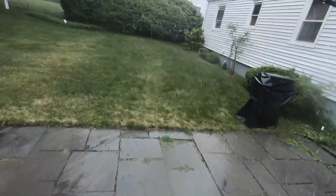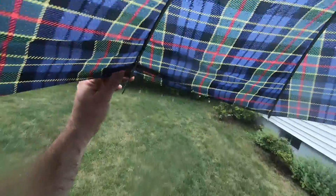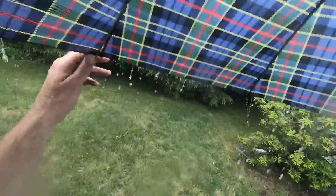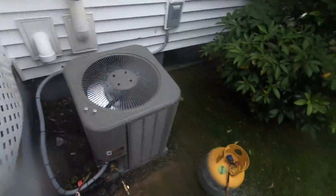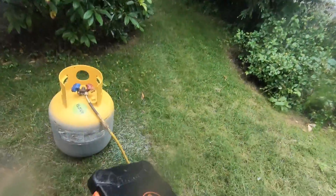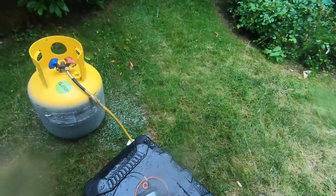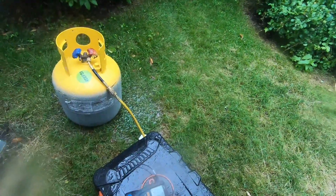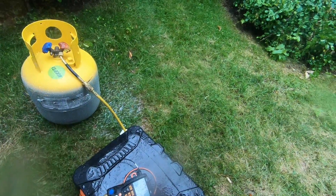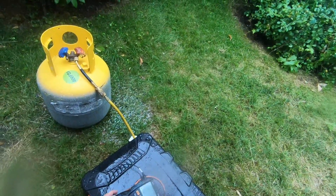Something weird happened — the thermostat went into a wait mode. The homeowner gave me an umbrella, which was nice of them. Let's get outside. We're at 12-13 degrees of subcool at the moment. One Mississippi, two Mississippi, three Mississippi, four Mississippi, five.